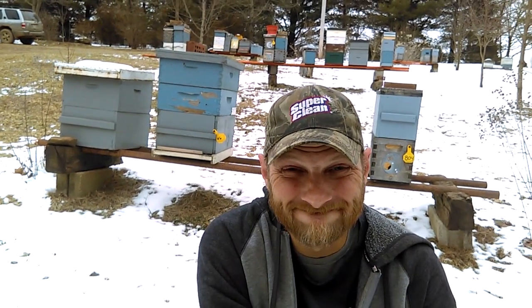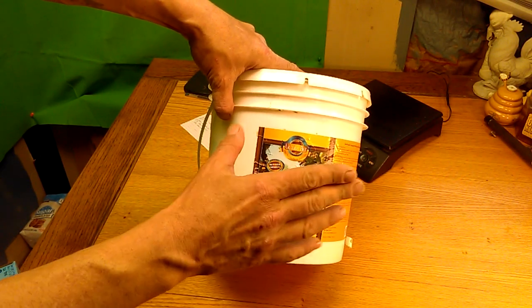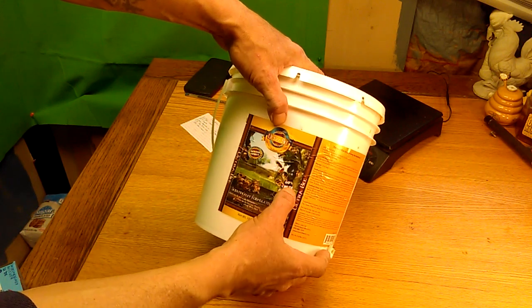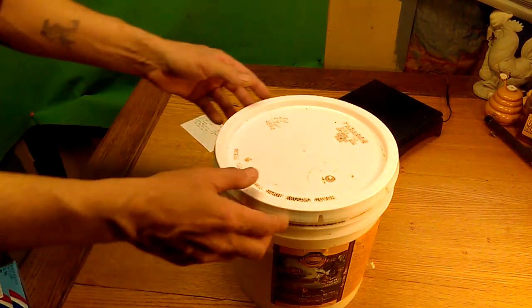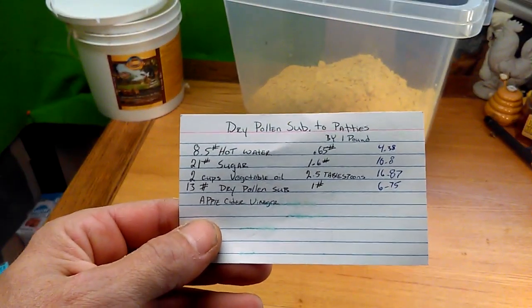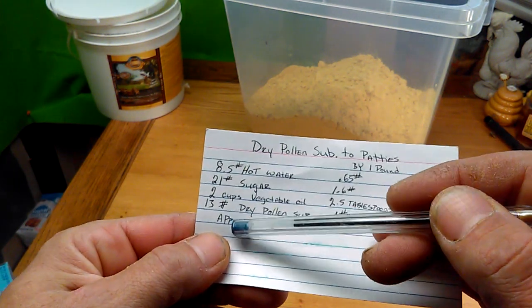We're going to move inside and I'll show you the ingredients you're going to need. Let's see how sticky and messy we can make the kitchen — my wife's gonna love me. I'll be using Ultra Bee as my pollen substitute. Ultra Bee seems to have the highest crude protein — 60% crude protein — and you can pick this up via the link in the video description. Last year I used some of this so there's not exactly 10 pounds anymore, so let me make this easy to understand.